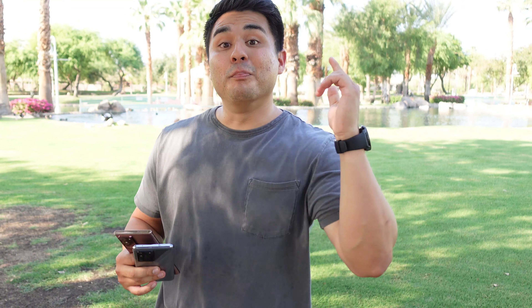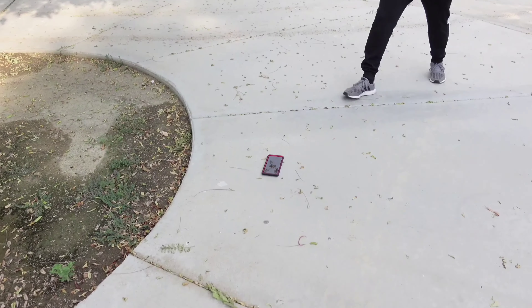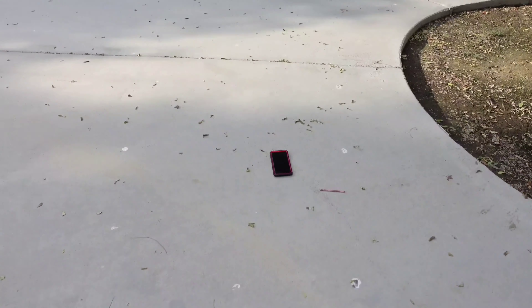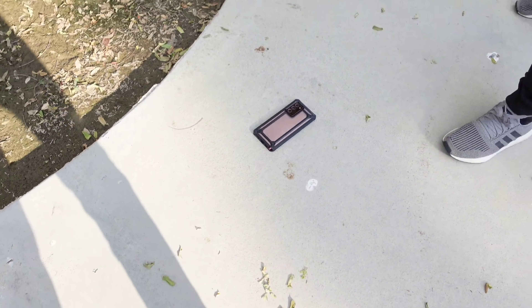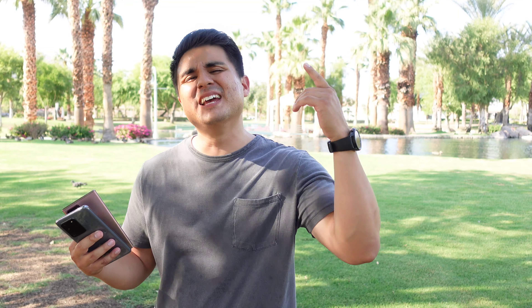Before we get started let me give a huge shout out to the sponsors of this video, Subcase. Subcase makes very protective cases for your devices. I've done tons of drop tests on this channel using their cases including on the new Galaxy Note 20 Ultra and this phone still looks brand new. Their most popular series is the Unicorn Beetle series, which gives you maximum protection. They also have a new XO series with a cool new look but still maximum protection with any type of drop. I'll link my drop test and the cases down in the description below.